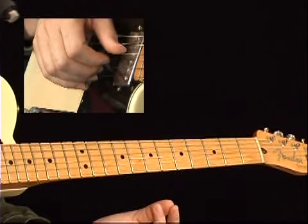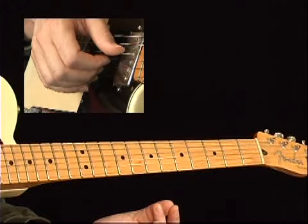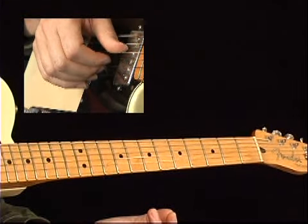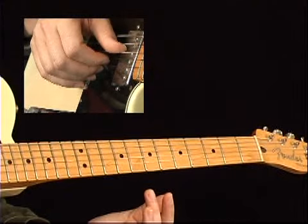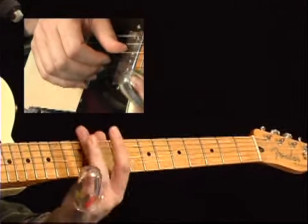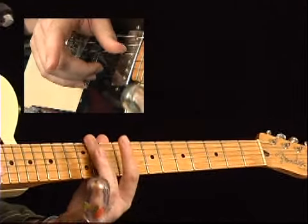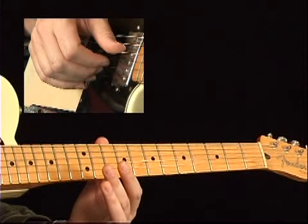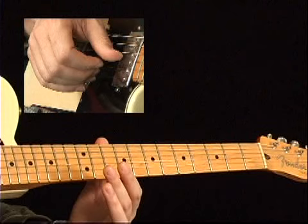If I want to hear the fourth string, I pick it with my thumb and then come back to position where everything's muted. If I want to hear the third string, I pick it with my index finger and then come back and block it off again. So when that finger's up, you hear the note. When it's down, you can't. If I go to play on some higher strings, I tend to move this whole thing over.